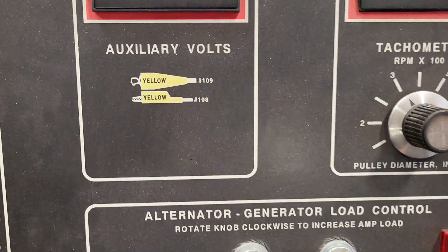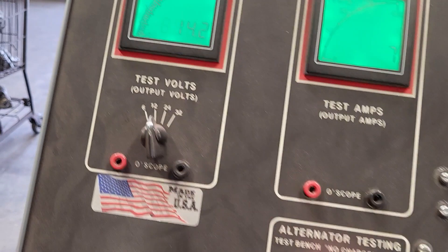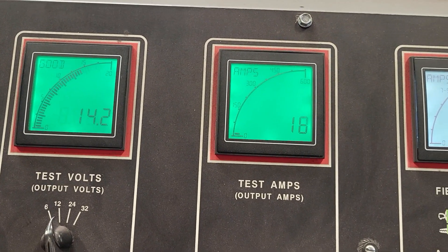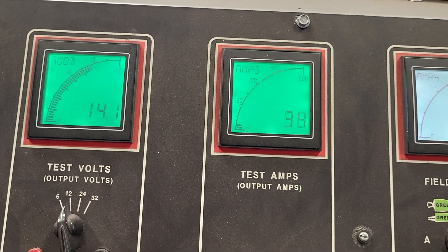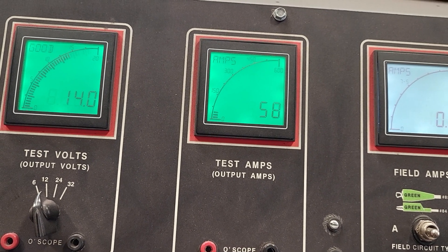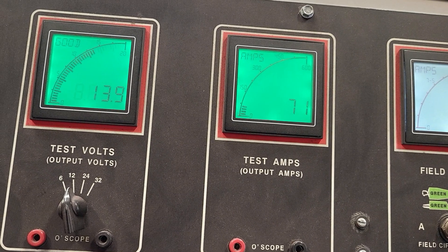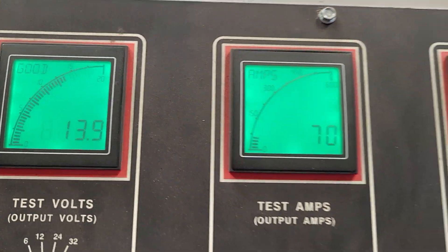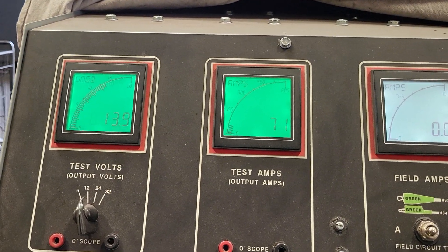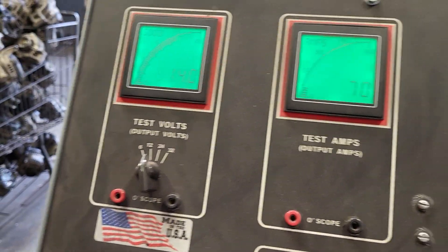Now we're going to go back down to checking the idle rating — back to that 2100 rotor speed. Then doing an amp draw on it. Same thing we're running into: at a 50-amp draw we're at 14 volts, taking it up to the 70-amp draw. We're running basically a whole volt ahead of the CS-130 style alternator, so we'll sit at 14 volts at the idle output.